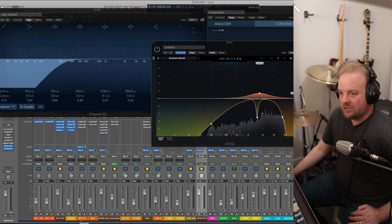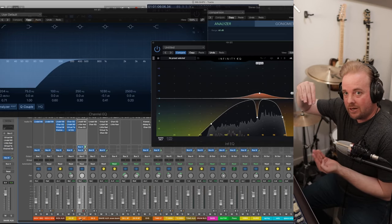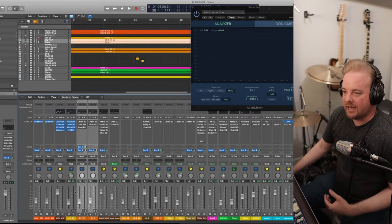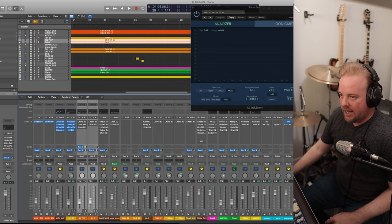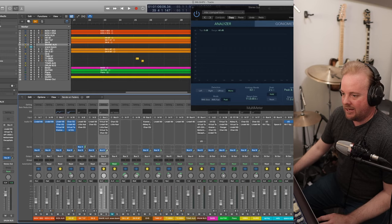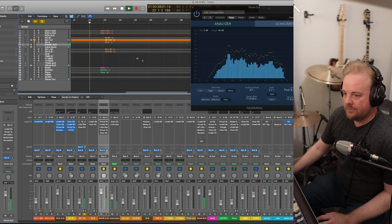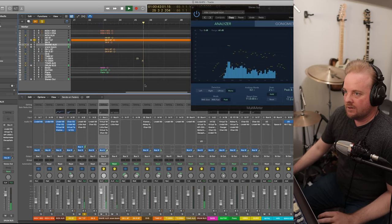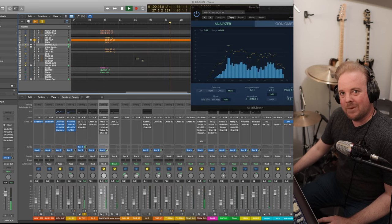Now let's talk about the snare. Similarly to the kick, we have a snare top and a snare bottom mic — those are processed differently. Then they're both summed together in the snare auxiliary. I also have a secret trick to get more body to the snare: the snare boom track — we'll mute that for now. These two are going to play together and end up in the snare aux, then that goes to the drum bus. If I solo the snare top, it's kind of muddy sounding. This will gate it up — all you hear now is the snare.